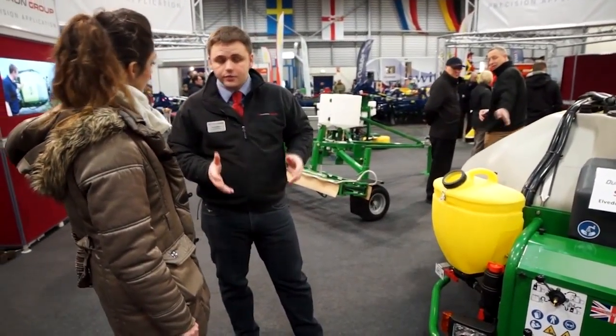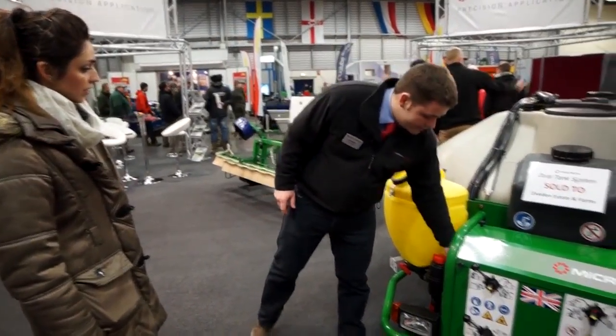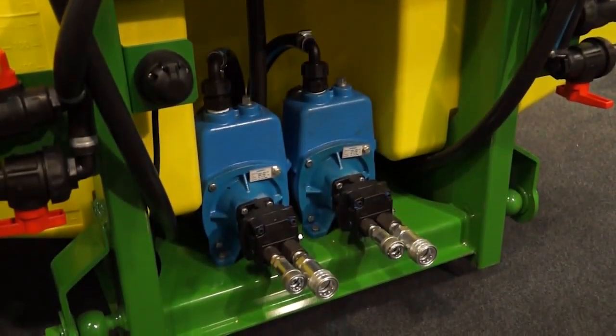The unit is also lighter — we've taken some weight out of it. It's more balanced too. Before, we had the pumping units inside here, but the pump is now around the back, which makes the unit more balanced and should allow it to be a little more stable on the front of the machine.